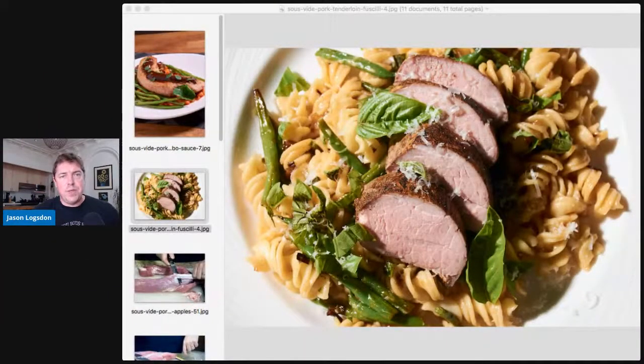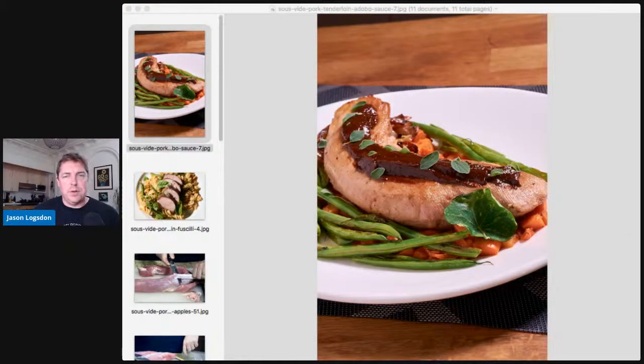I finish pork tenderloin in a lot of different ways. I've sliced it on top of pasta — this is at 140 or 138°F, so you can see it looks like well-cooked, normal pork tenderloin. Sometimes I'll serve it whole with an adobo sauce, which was really, really good. A lot of people do a char siu sauce — same approach: marinate your pork tenderloin, take it out of the marinade, cook it sous vide, and then glaze it at the end. Darren mentioned Frank's sweet Thai chili sauce for pork tenderloin, which sounds amazing. I've also done a balsamic glaze, which was one of my favorites.